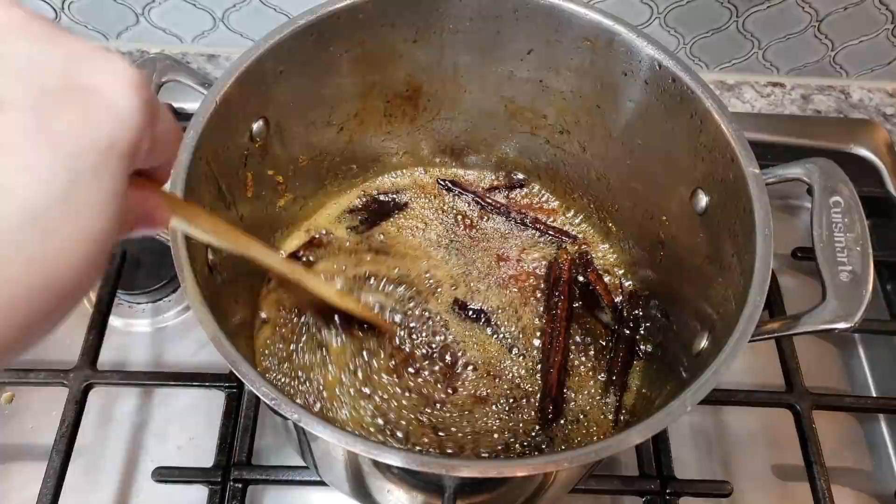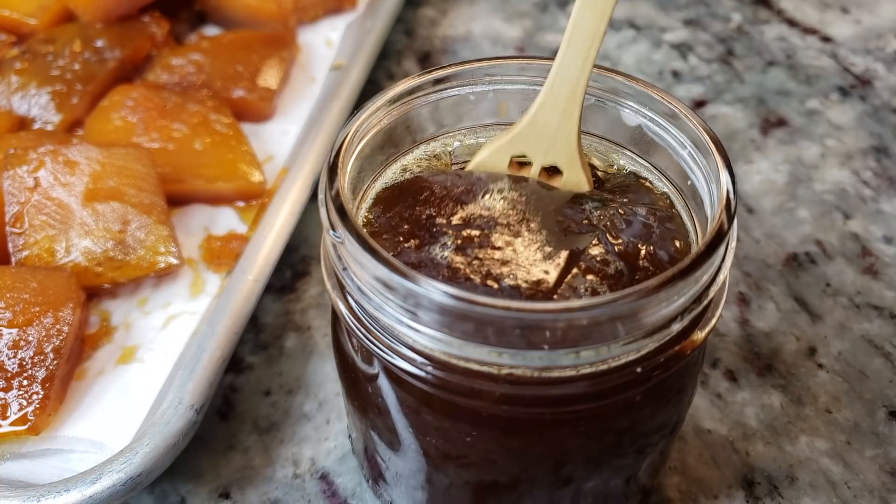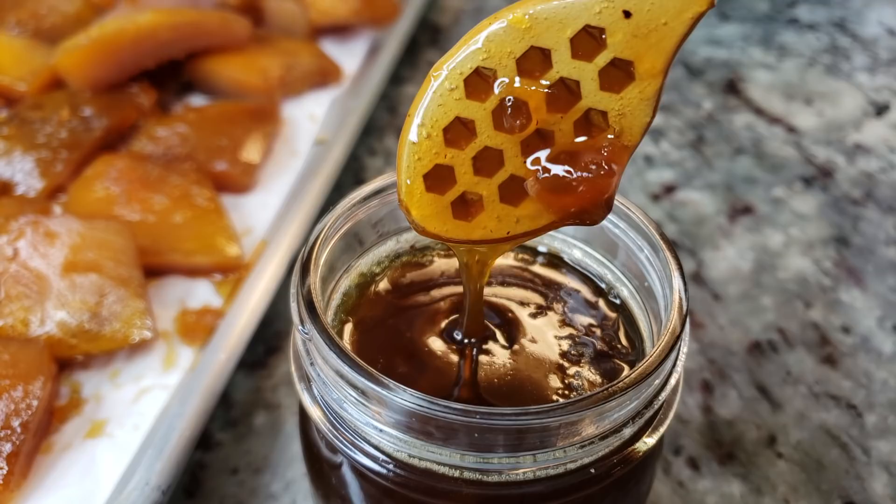With the syrup, I just reduced it until it started to get foamy and I'm going to reserve this. This is perfect to add to a cheese board — manchego cheese goes really well with this syrup. My grandmother actually would just eat spoonfuls of this; she really loved it. I might actually save it for her.